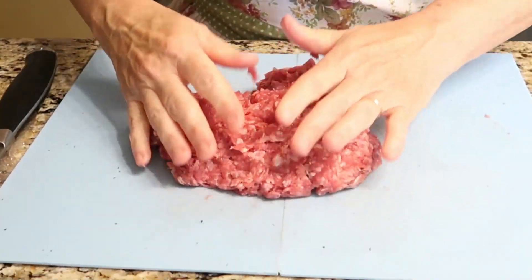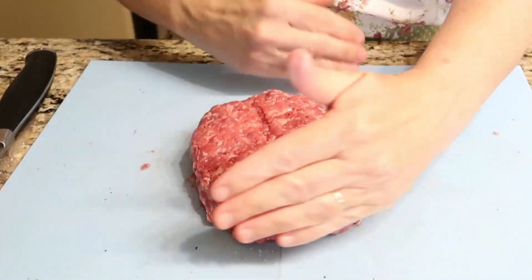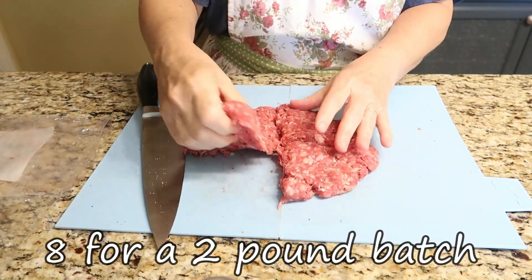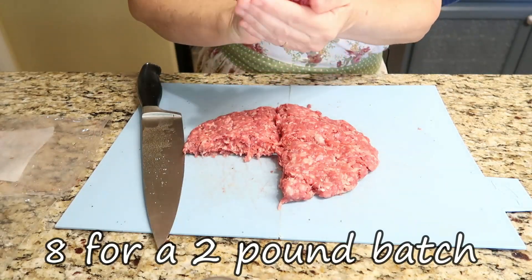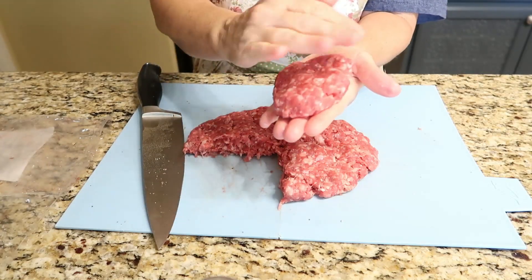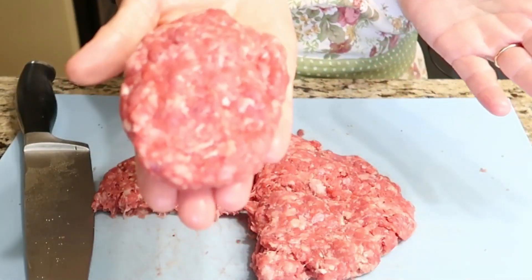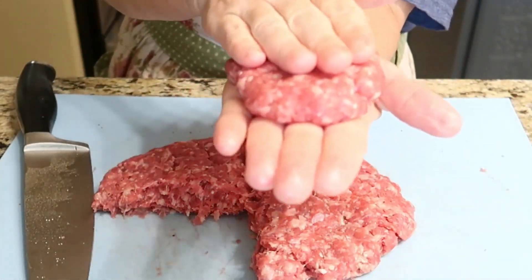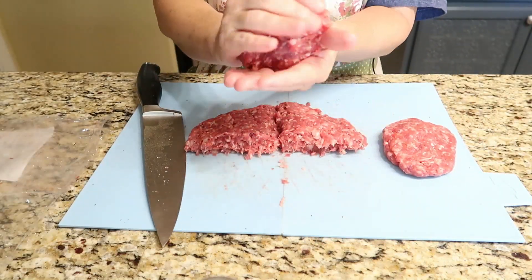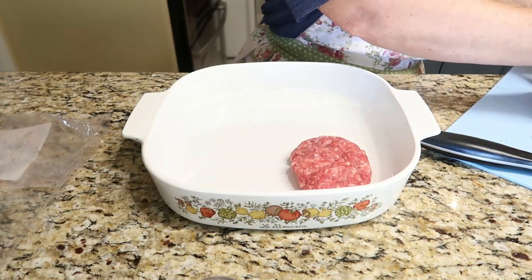Once you get the salt, pepper, and garlic worked through all of your meat, press it back out evenly and divide it into four equal portions. Pick up each portion and mold it into an oblong hamburger patty — make sure it's compressed good and tight. This is about a palm-size portion. Do that with each one, then place each patty in your dish and set that aside.